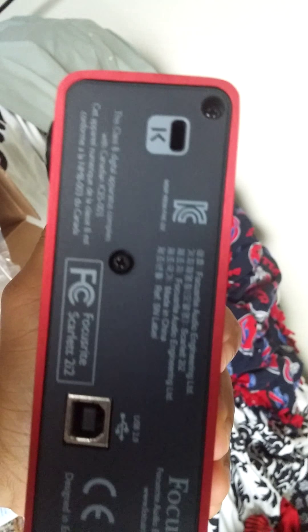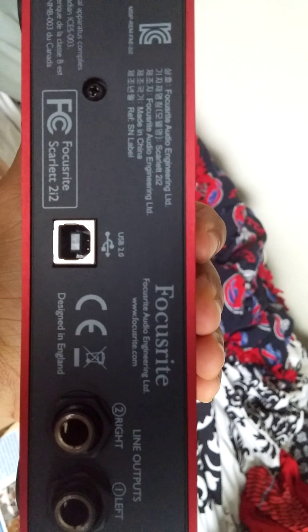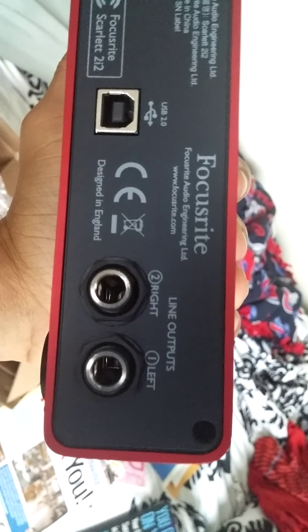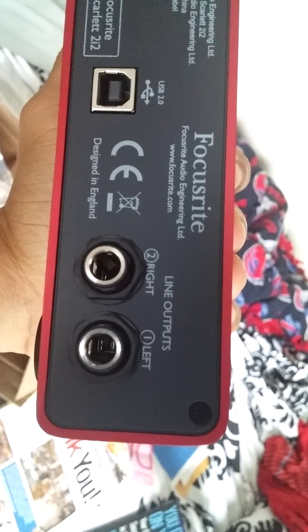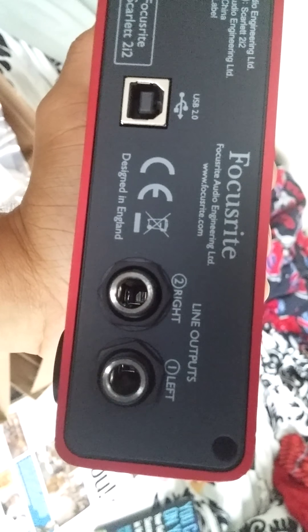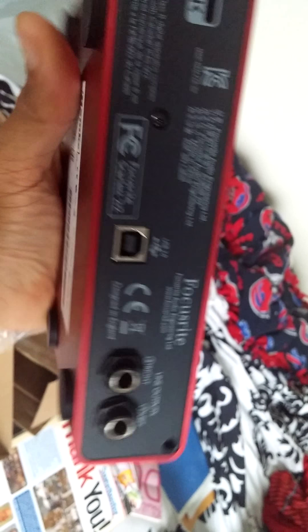Going to the backside — there's a USB connector, it's a 2.0. And there are the two slots for your monitors, which I don't yet have, for the outputs — but we'll make that happen. That's the next piece of equipment I'm going to get.